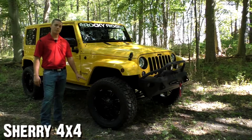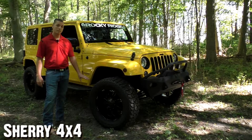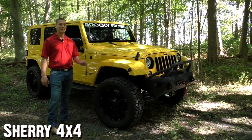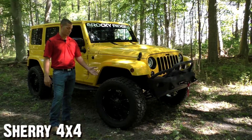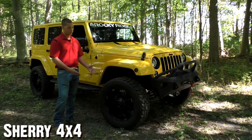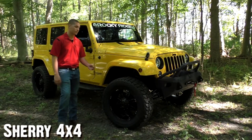This wheel and tire combination here is a little bit different. This is actually a 20-inch Havoc racing wheel wrapped in a 35-inch Mickey Thompson Baja ATZ tire. It's another nice combination. I think the 20-inch wheel looks really good on this Jeep, and again the black wheels really match the black trim. I think this Jeep looks really nice.